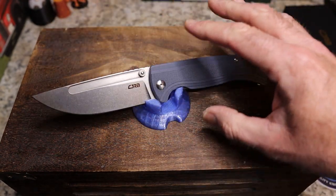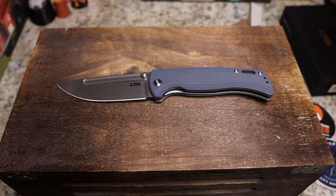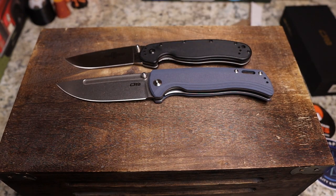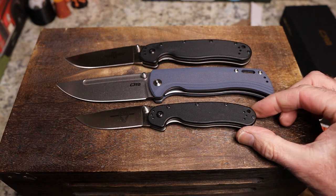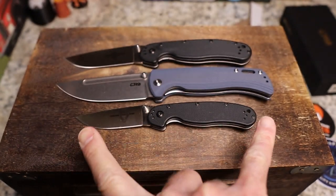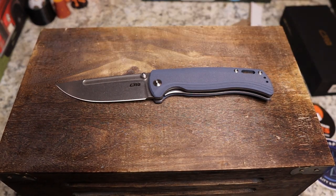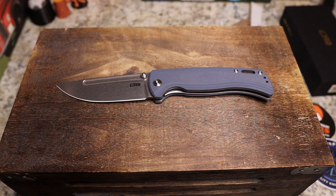Just a cool size and shape knife in my opinion. Let's do our fun comparisons — here's your Ontario RAT 1, which looks tiny compared to this knife. This is a big, big knife. There's the RAT 2 — you can see the RAT 1 is smaller and the RAT 2 is way smaller. Very cool; I really dig this one.